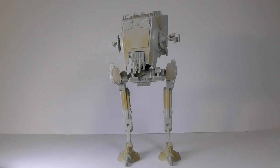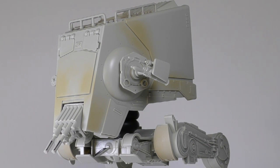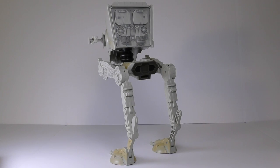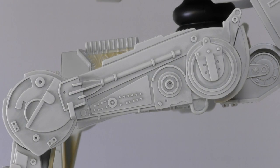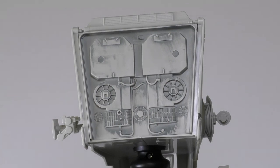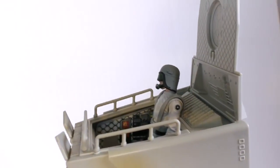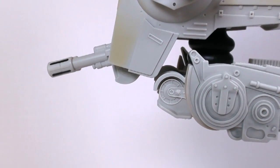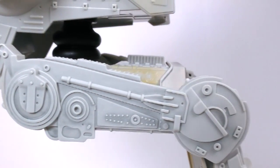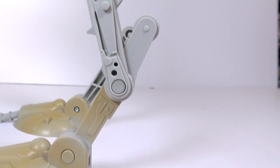Now let's go ahead and take a look at the actual vehicle. Right out of the box, my overall impression is that this vehicle is awesome. You can clearly see that this is a well-made toy and it has a nice weight to it as well. It also has a lot of great details sculpted throughout the body and the head of the vehicle — from the cockpit, to the front and side panels, to the cannons in the front and the sides, all the way down to the legs and the feet of the AT-ST. You can see that Hasbro did an excellent job detailing this vehicle.